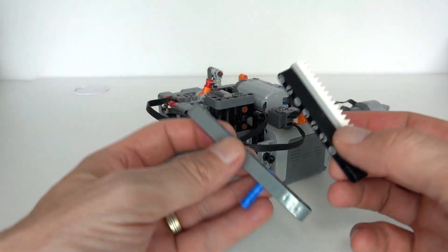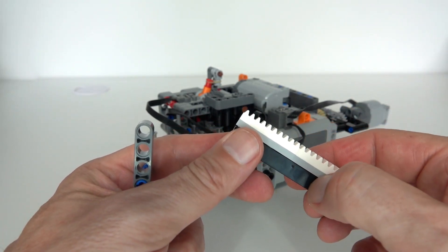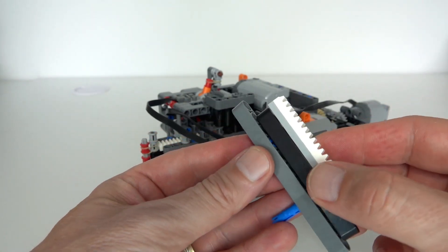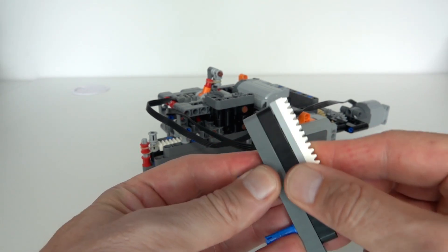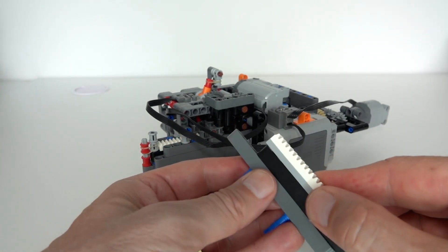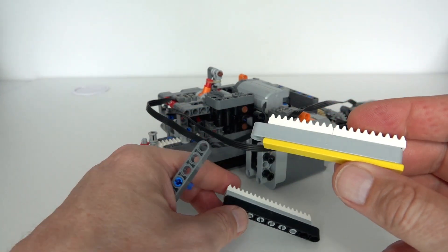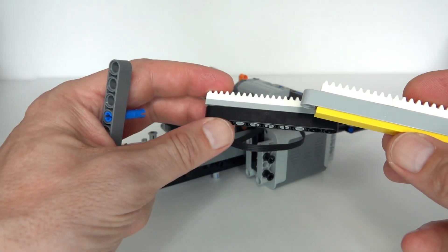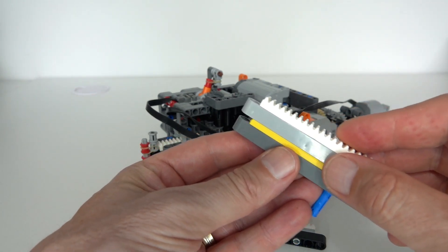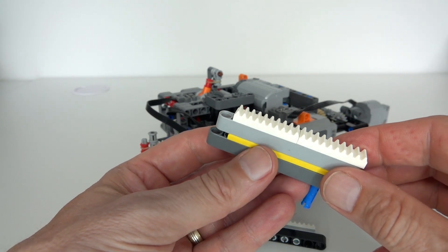There were some interesting design issues to overcome with the gear rack mechanism. My first design had a lift arm with a regular Lego thin brick with gear rack pieces on top, but the problem was it would catch on the lift arm underneath - the pins would catch and jam. The fix was to switch out that thin Lego brick for a Lego tile and change the order, so with the Lego tile on the bottom it gave us a very smooth gear rack movement, which was ideal for this design.